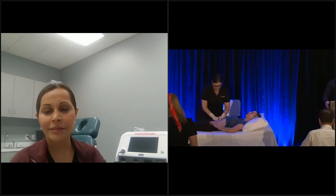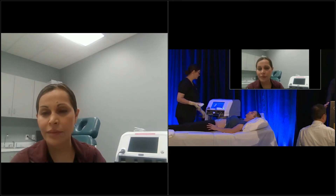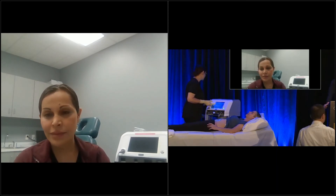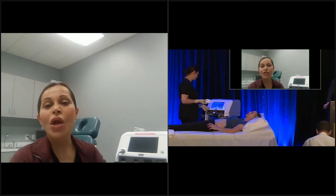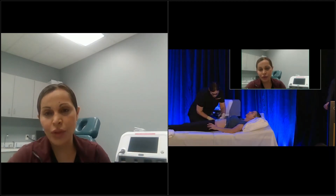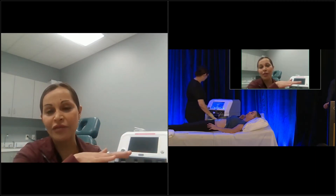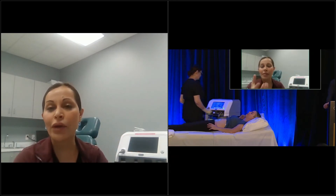If using Sculpture and Flexure together, do you do it on the same day and which do you do first? We do do it on the same day — we typically do Sculpture first, which gets down to the deeper fat and heats the deeper tissue. Think of it as a stratified approach: Sculpture gets to the two to three centimeter depth, then Flexure is applied on top getting to about 15 millimeters, so we're hitting a greater total area of tissue.